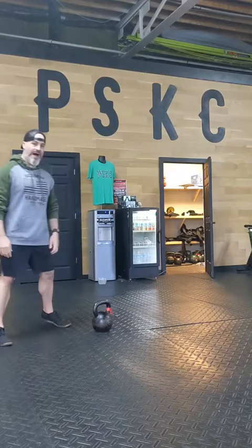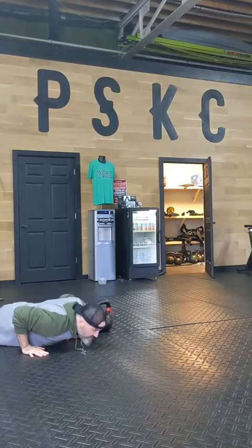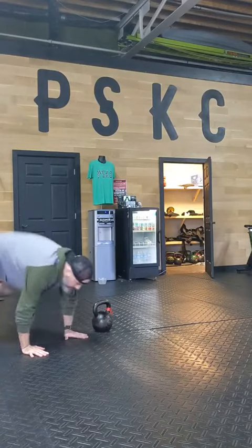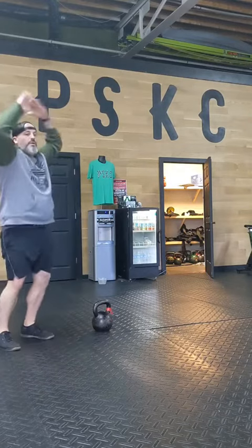It starts with five burpees. On these we're going to go all the way down — chest to floor. We're going to pop up and clap over your head. Five burpees.